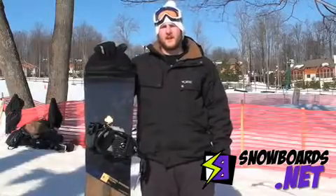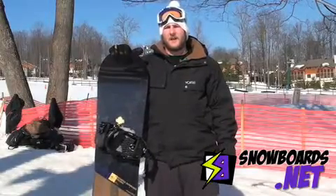Hi, I'm Rob. This is the Rossi One Mag. I give it a 4.5 out of 5. Really good.